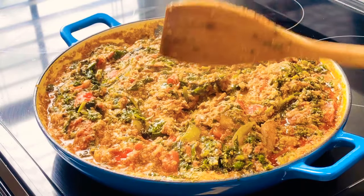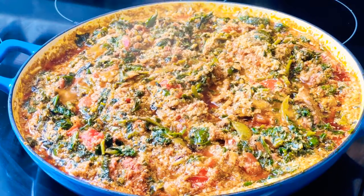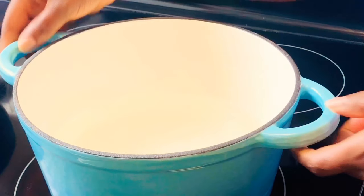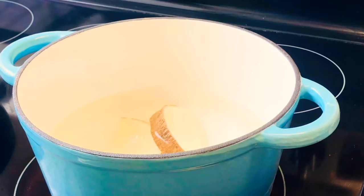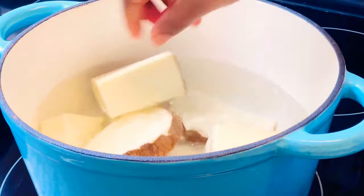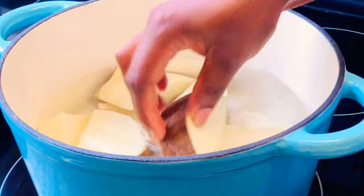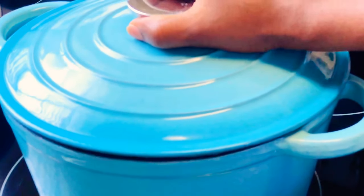While the stew is simmering, let me put my yam on the stove. I have my yam diced up and washed, and I'm leaving the skin on. Yes, you can cook yam with the skin on — this is an authentic way. My grandpa and mom used to do this a lot back in Ghana, especially during yam time. Add in some salt, cover it, and let it boil. You will love it.